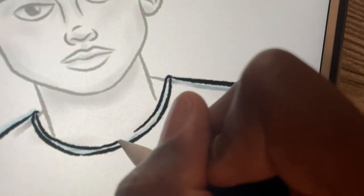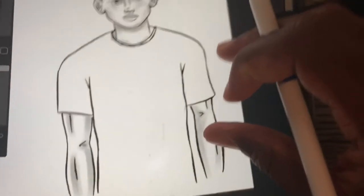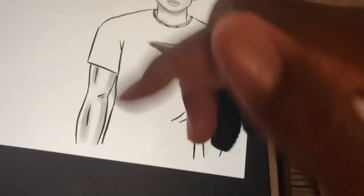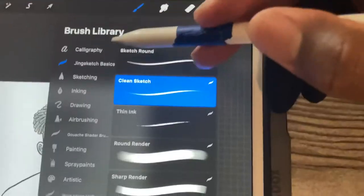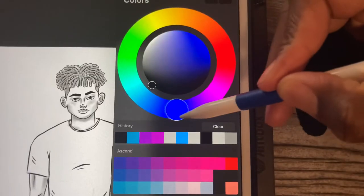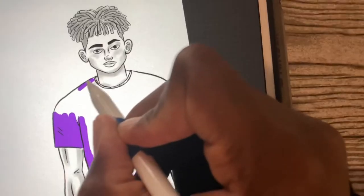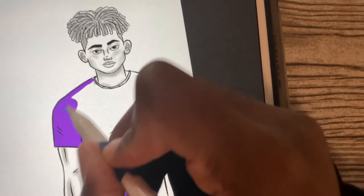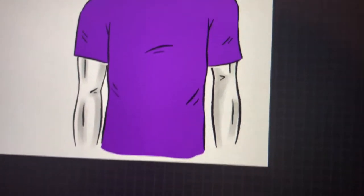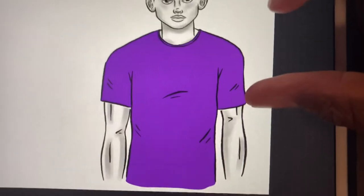I like to add a collar to the shirt because every shirt has a collar. Now that we have the shirt, I like to add more details — specifically lines right under the chest to show folds in different areas. Then I pick a different brush to add some color. I open a layer underneath the shirt layer to color. There are faster ways to color, but this is more satisfying to me.